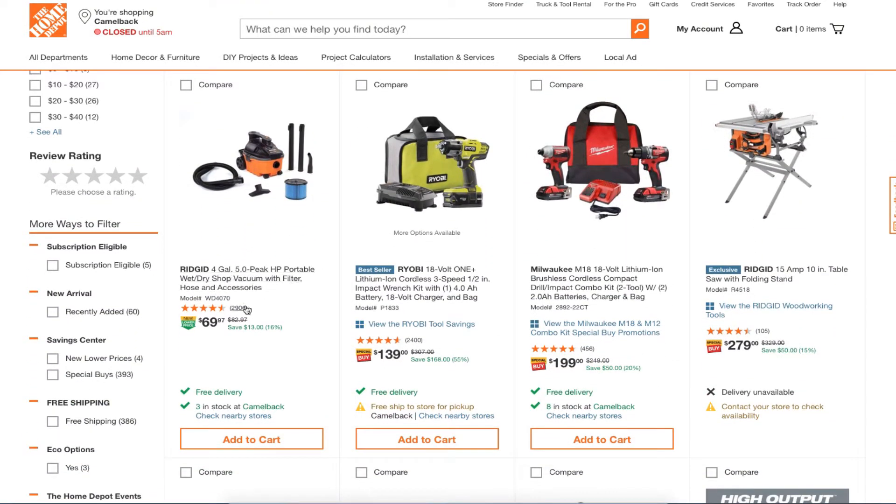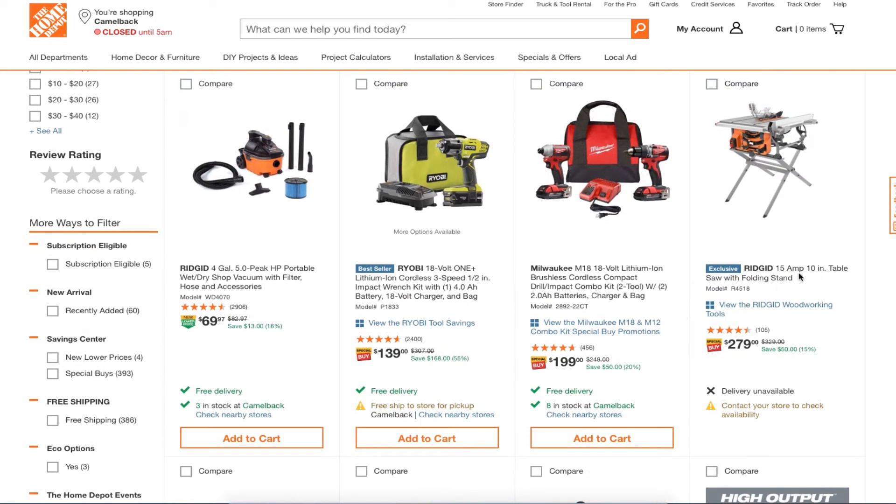You got a Ryobi lithium three-speed half-inch impact wrench kit with a four amp-hour battery for $139 — not necessarily the best deal. This one here is a better deal: it's not the Fuel line but you're still getting brushless tools. These are great tools at $199 — definitely not the best deal but it is a good deal.